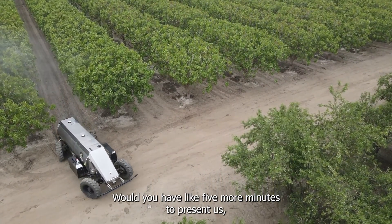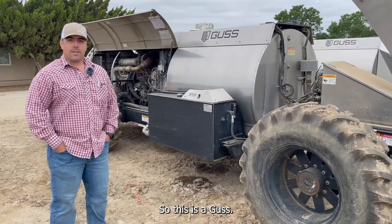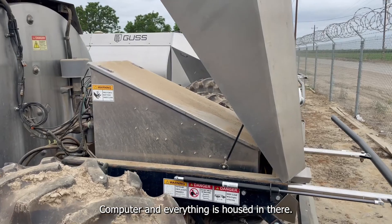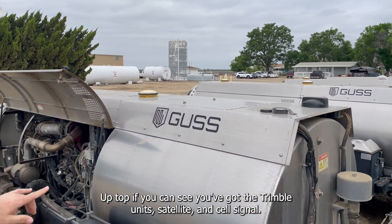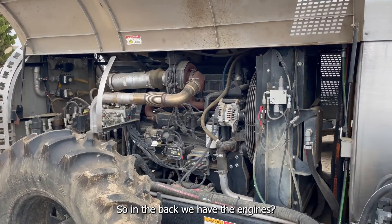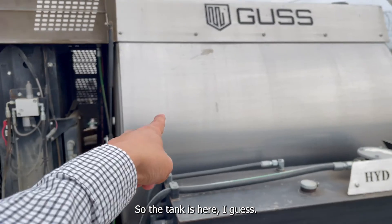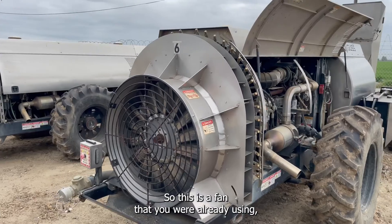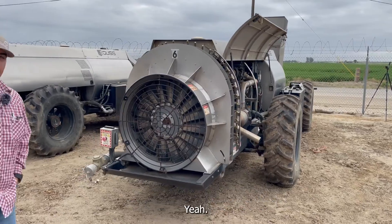Could you do a quick tour presenting the key components of the machine? Sure. This is the GUS — the brains of the operation are up here, the computer and everything is housed in there. Up top you've got the Trimble units for satellite and cell signal. Here's the engine in the back — a big Cummins diesel engine. And the tank is here: a 600-gallon stainless steel tank. The fan is the same fan technology we were already using on our traditional tractor-mounted sprayers.